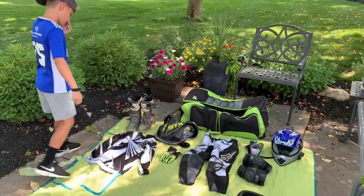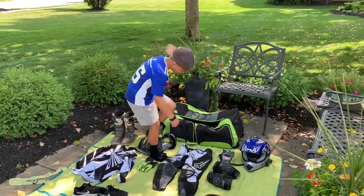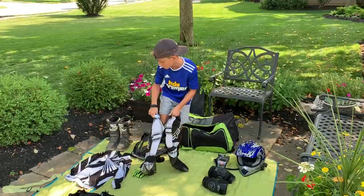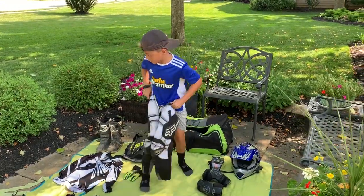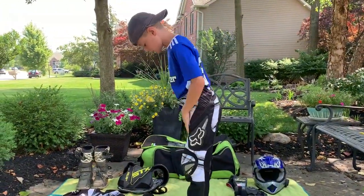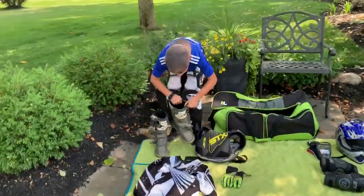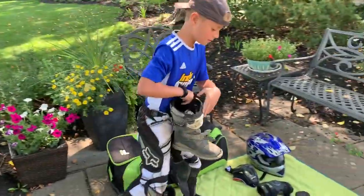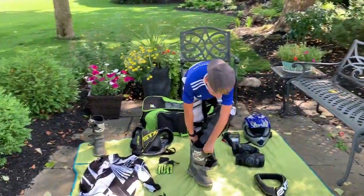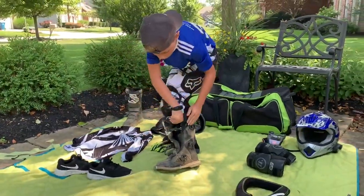First, you'll start with your pants. I have these pants and then I have a matching jersey. And then after your pants, I like to put on my boots. Boots are very important because they're a very strong material. A lot of times you'll wreck on your side and that's why you have boots on.